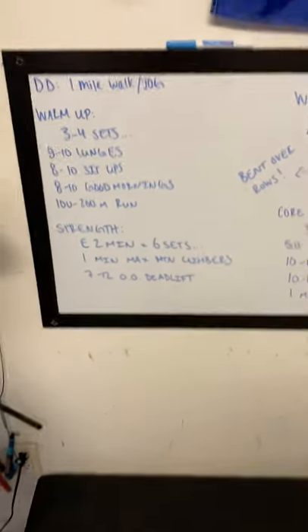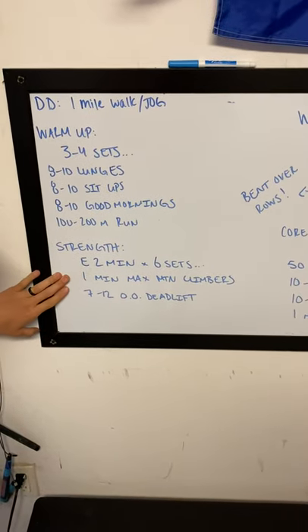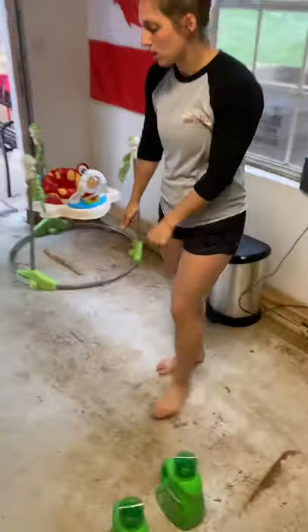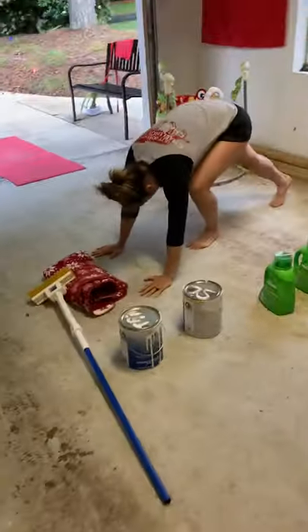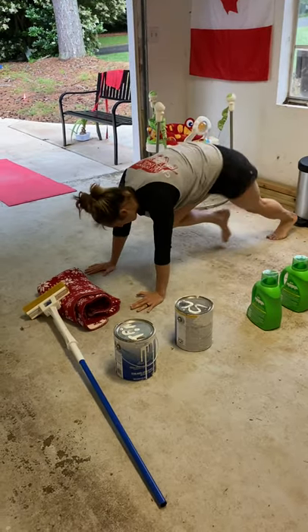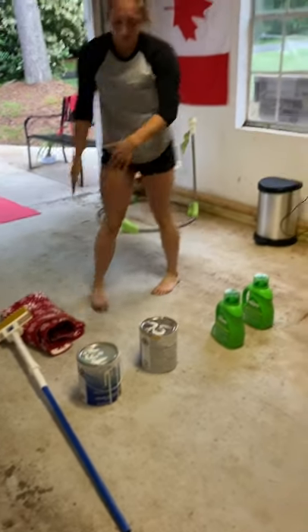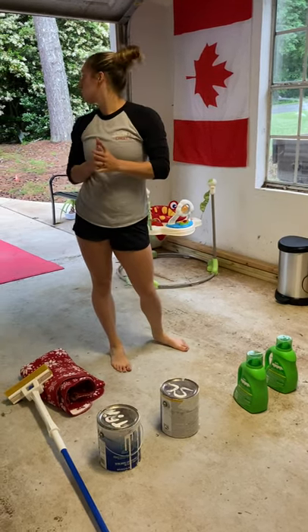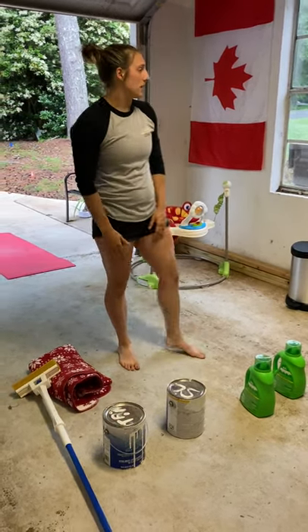Tomorrow's strength: every two minutes for six sets, you have one minute of max mountain climbers followed by 7 to 12 odd object deadlifts. For mountain climbers, put both hands on the ground, get those knees towards your elbows, and move as quickly as you can. One minute is a long time, so you might need a few breaks — just do your best and work for that entire minute.